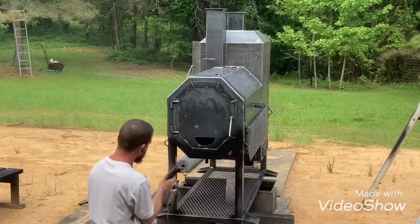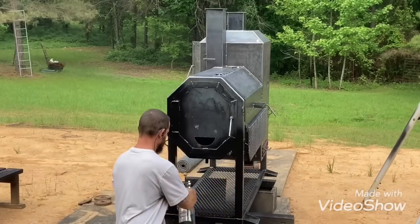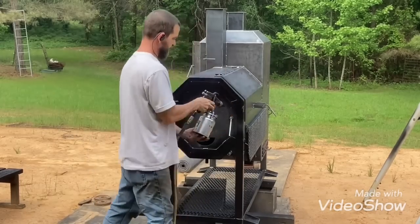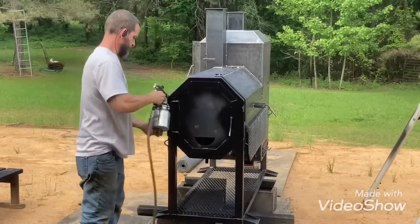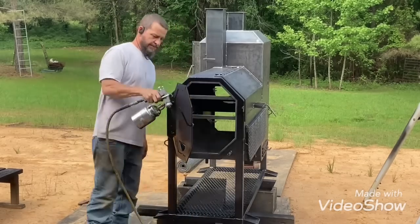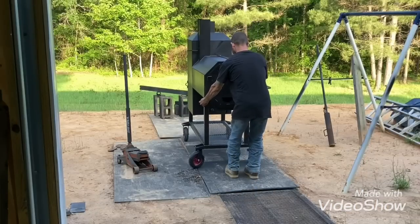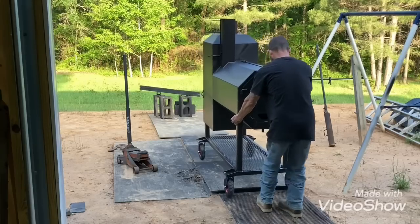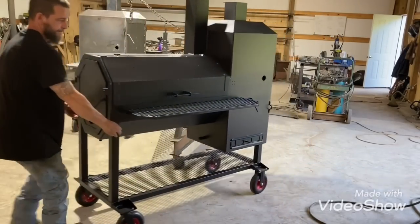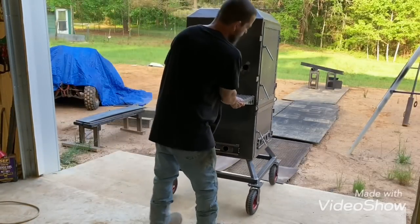Hey, what's up y'all, this is Alan getting some smokers done. I got one out here I'm getting paint on — this is a 40 by 20 reverse flow. I got another one to paint whenever I get this one done. It's done and dried up now. I usually paint it that first time, let it dry up for a day, paint it again, let that dry. Now I'm rolling that 24 by 24 vertical.